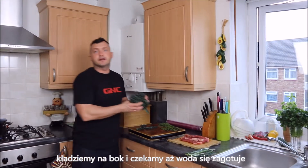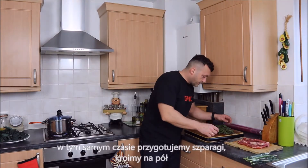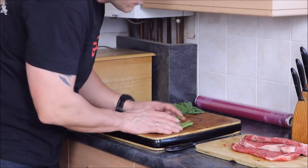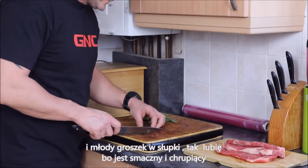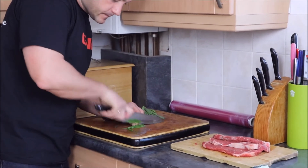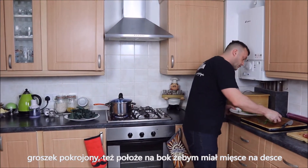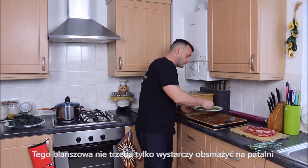I'll get the kale to the side and wait until the water is boiled. At the same time, I'm going to cut the asparagus in half. For the mangetout, I'm going to do a julienne — that's how I like it because it's nice and crunchy. The peas I'll put to the side to make some space on my board. This I'm not going to blanch, it's only going to be a lovely sauté in the pan.